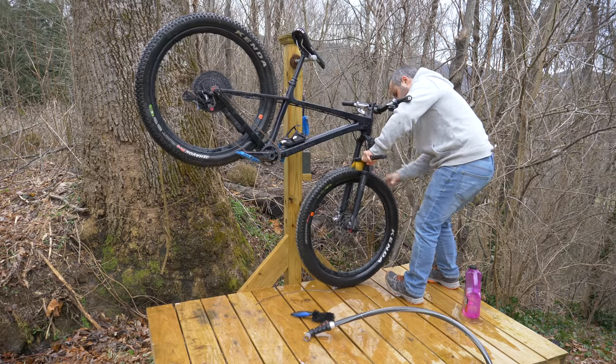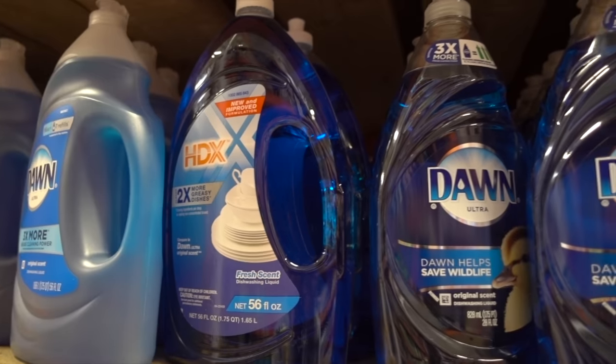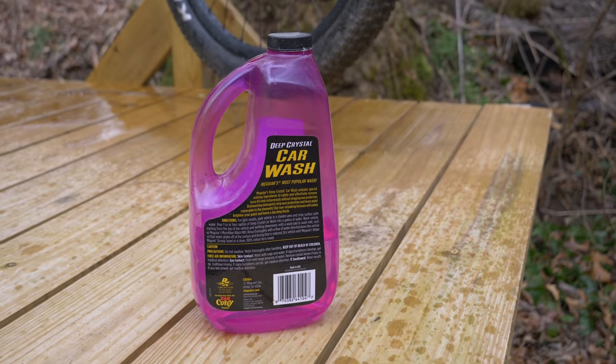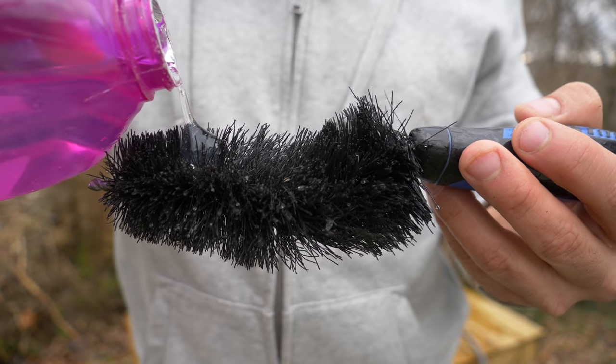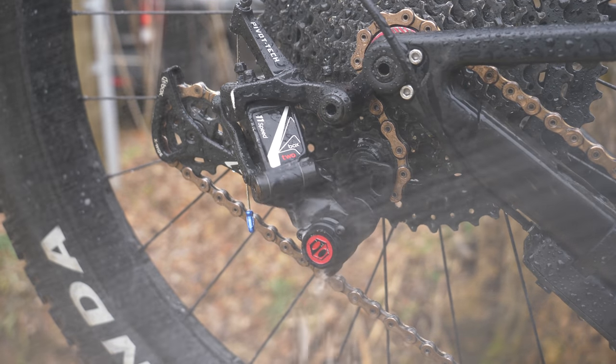Washing your bike is a key part of keeping it running smoothly, but using the wrong soap can dull the finish. I didn't even know this until recently. So use car wash soap — it's really easy to obtain and generally less expensive than the stuff marketed for bikes. With the right brushes, you don't need much soap to clean your bike anyway.